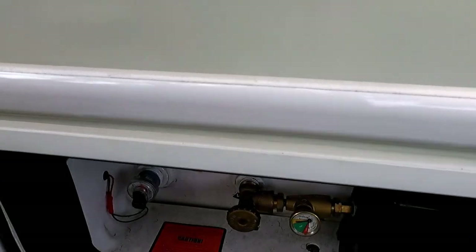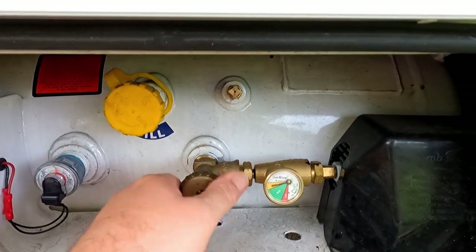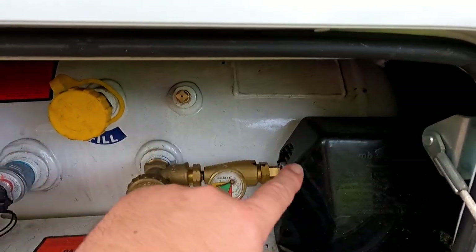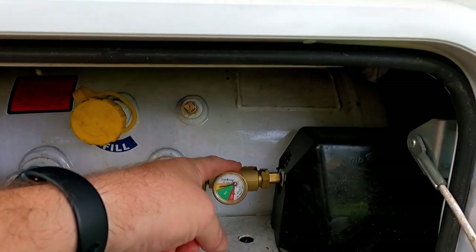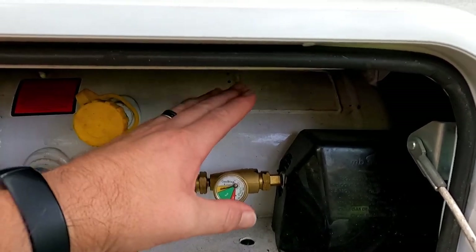If you don't have that experience, just err on the side of caution and take it somewhere. The first thing we need to do is shut off the tank. I also have a link in my Amazon store for this item right here — it's a safety device by GasStop. If any of the gas lines were to ever rupture or there was a massive leak, this thing will close off and shut down all the propane. I highly recommend getting one of these if you have any kind of propane in your vehicle.